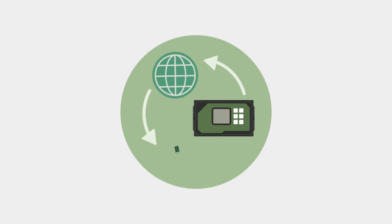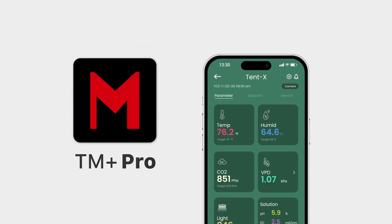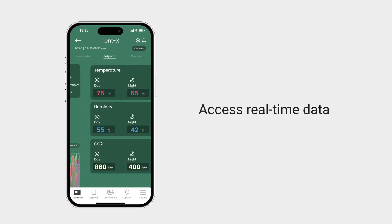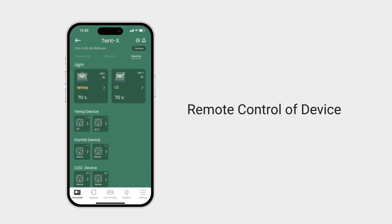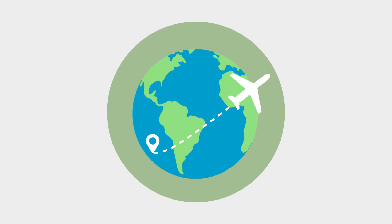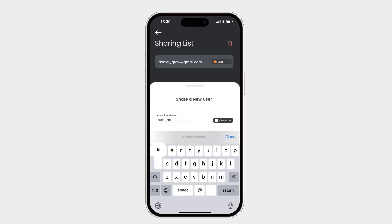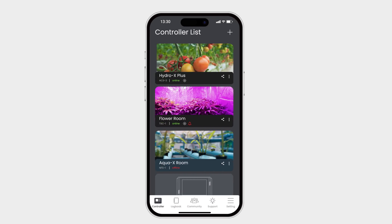Trollmaster provides remote monitoring and control for the Tent X through our TM Plus Pro app. You can access real-time data through your smartphone and have remote control of the devices connected to the Tent X, allowing freedom to travel and be away from your growing environment. Trollmaster users can also share their progress, interact with other growers, access historical data, and have access to many useful functions in the app.